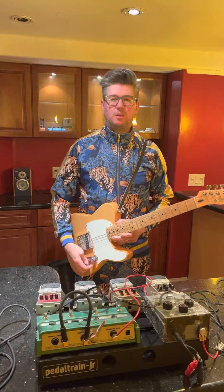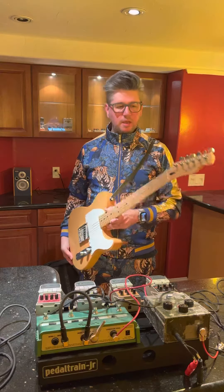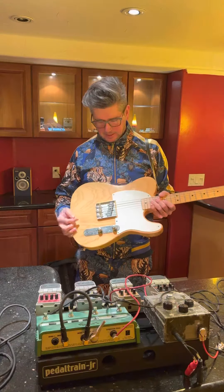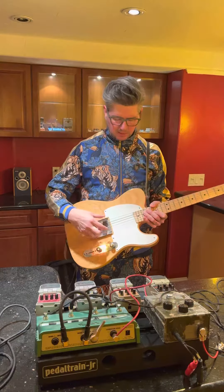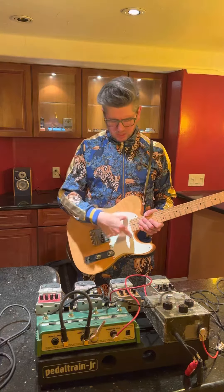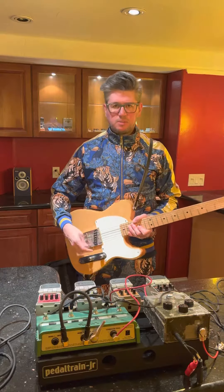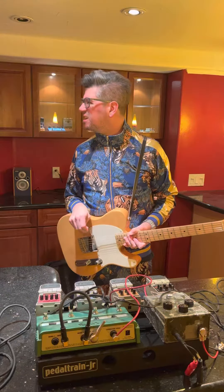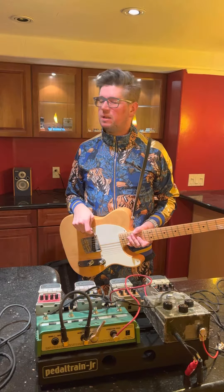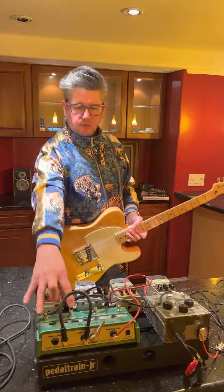We're down here in the basement, gonna do a quick rig rundown. I got my Fender Telecaster — six magnet guitar, just using six magnets. I read that magnets give you rabies, so I used to have 12, now I just have six — keep the six, keep the rabies away. No such thing as that, okay, never mind, we'll just do this one.